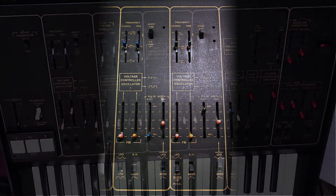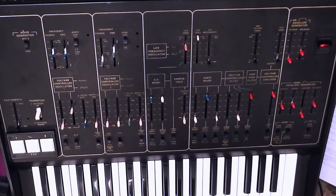That is the definition of FM — that's what a DX7 does. Now it's not as good on this because it isn't digitally controlled, it isn't precise, it's analogue. But still, you've got audio rate frequency modulation, which is cool.